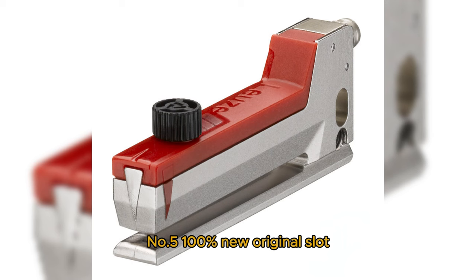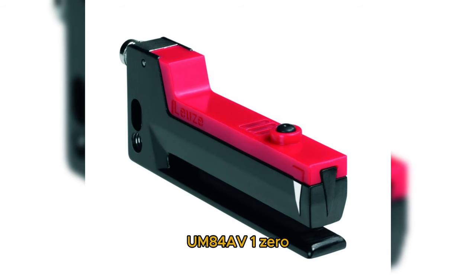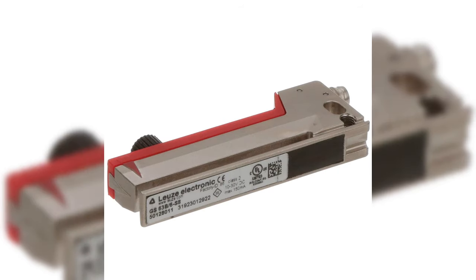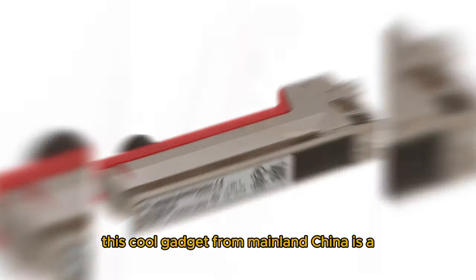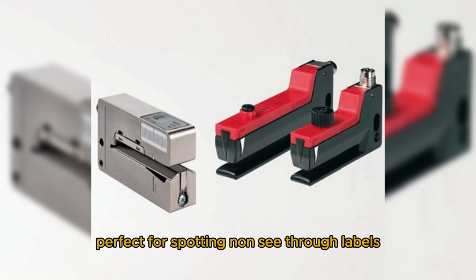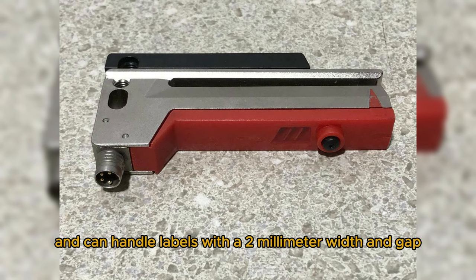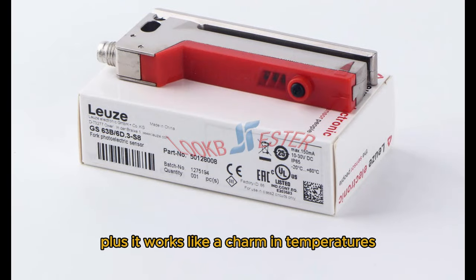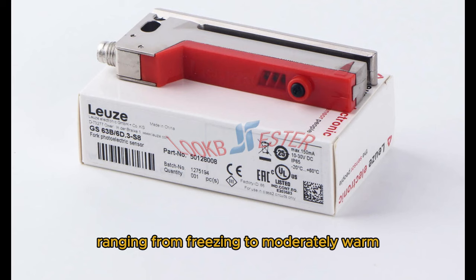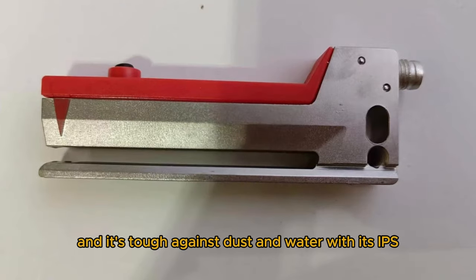Number 5: a 100% new original slot photo-electric label sensor, model GS-63B-6D-3S-8. This gadget from Mainland China is perfect for spotting non-see-through labels. It has a narrow groove 3mm wide and can handle labels with a 2mm width and gap. It works in temperatures ranging from freezing to moderately warm. The LED infrared light makes it super quick to detect, and it's tough against dust and water with IP67 protection.